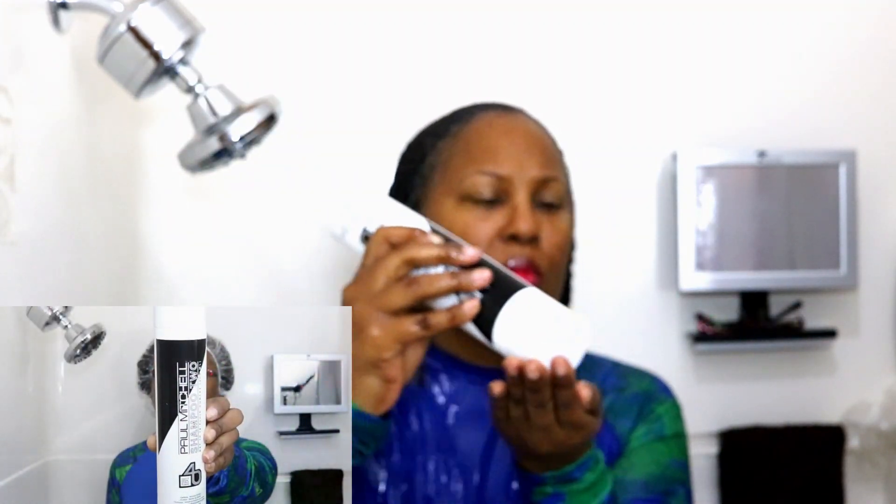My first shampoo is always a clarifying shampoo, and here I'm using the Paul Mitchell Shampoo 2.